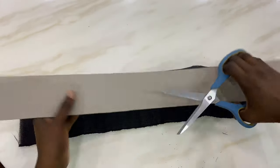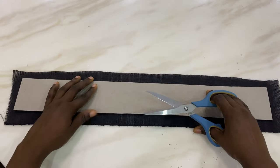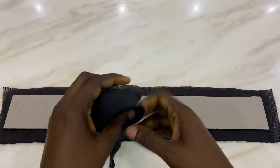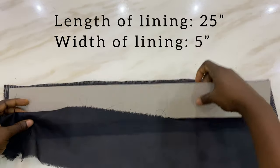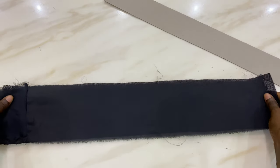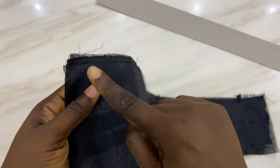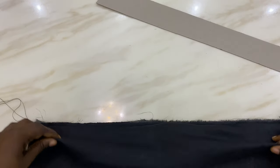After cutting it off I'm going to be placing my cardboard on top of the shoki, just to place it the way I want it to be when I'm done working on it. This is perfect. The next thing is I had to cut out the same measurement of shoki — 25 inches in length and 5 inches in width — for my lining. After that I went ahead to join it with my sewing machine, and this is the look you get after joining it up.